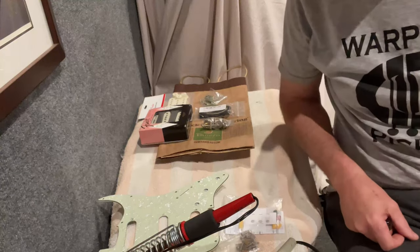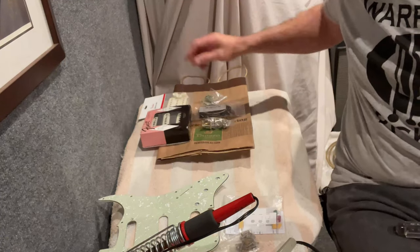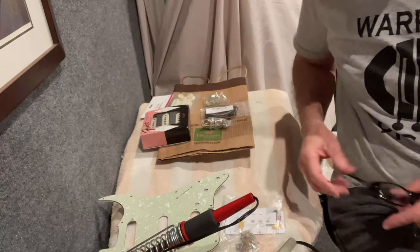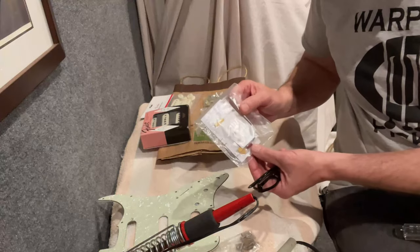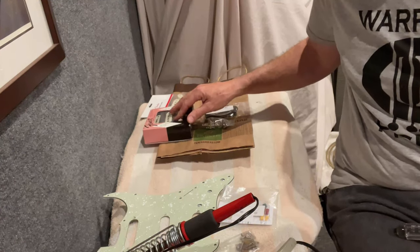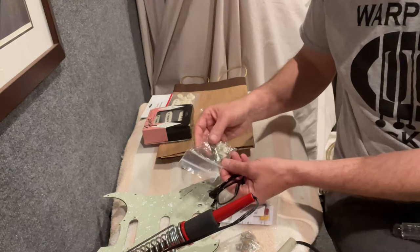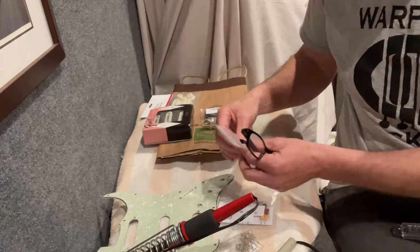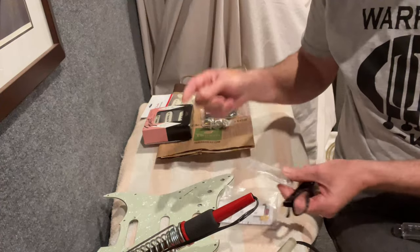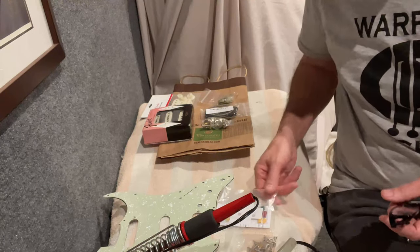Step one: I suggest you double check then triple check that you have all the components you're going to need for your installation. I've got my pickups, my pots, extra wire, my switch. I'm using a different set of covers and knobs. On this particular setup I'm going to put in a grease bucket tone circuit, and because these are a vintage style tuner they've got the countersunk screw heads. The switch comes with just regular standard Phillips screw heads, so I had to dig through my parts and make sure I had the countersunk screw head type screws to mount my switch. So always double or triple check that you have everything.